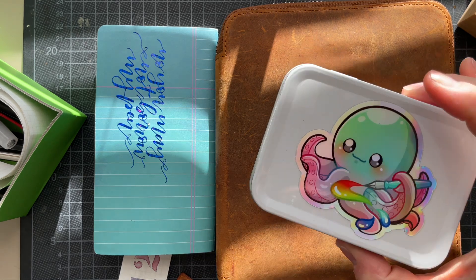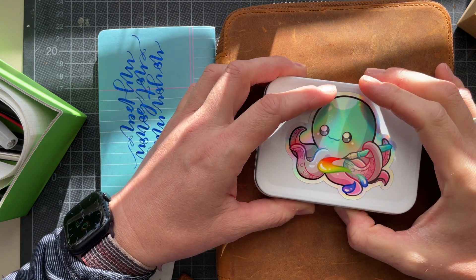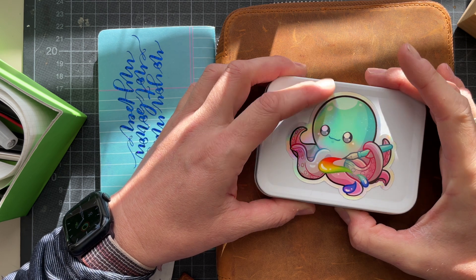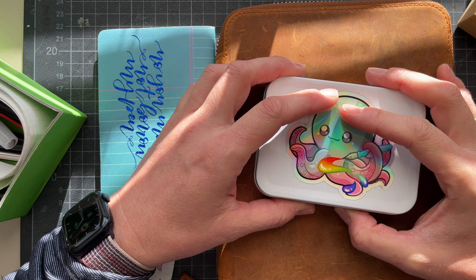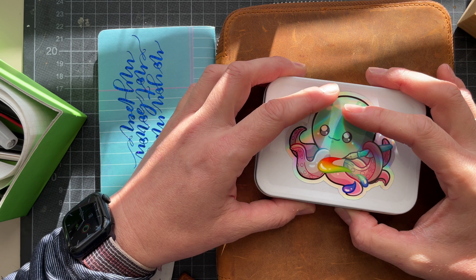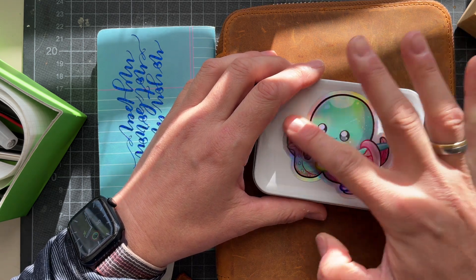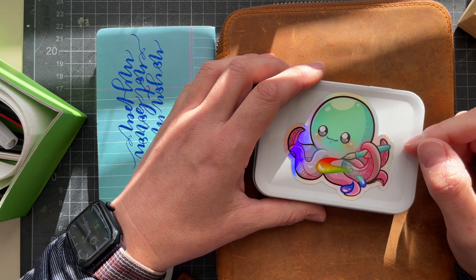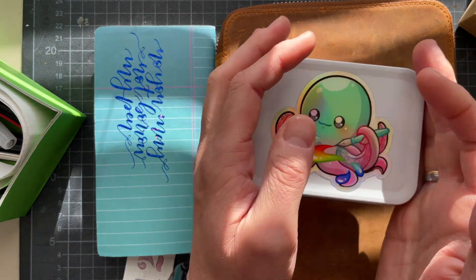Hello, sweet fountain pen friends and ink lovers! Welcome to day six of 30 Inks 30 Days in September of 2023. I am doing this project for the very first time and trying to film a video for every day of this month, which is quite an undertaking. I am pre-filming most of these videos, which is a YouTuber's life. I'm not someone who can pull this off on a daily basis — that would stress me out way too much.